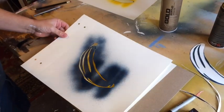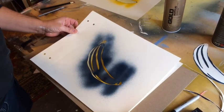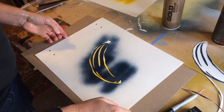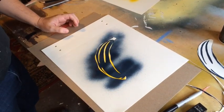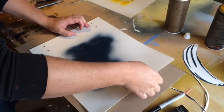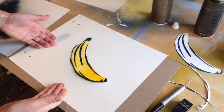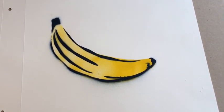We have the full form. Usually you want to let it dry between layers, but I want to show you real quick — we just put down the line work over the top of it, line it all up, and then go in with the dark and spray this over the top of it. And voila — here's your banana. Thanks for coming by.